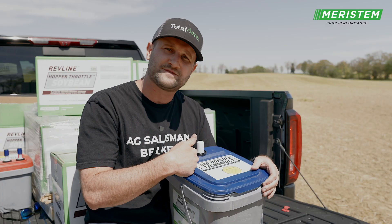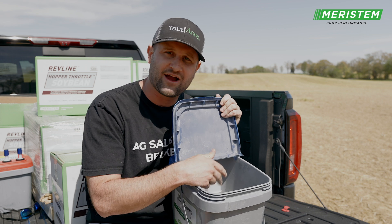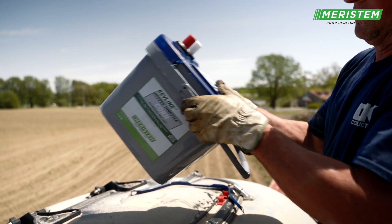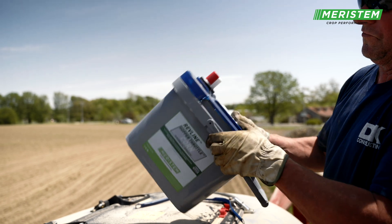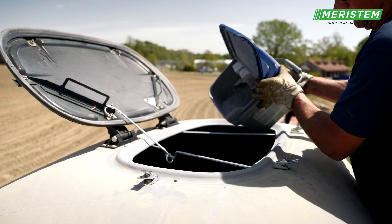Then it releases whatever is in these biocapsules into the talc graphite, manganese, iron, and zinc blend. That's what you see here. It will release the product from this capsule down into this blend, shake it up, and then you're ready to go to the field.